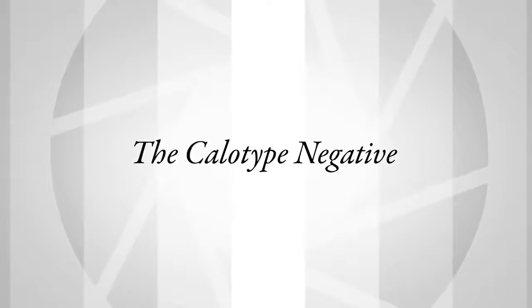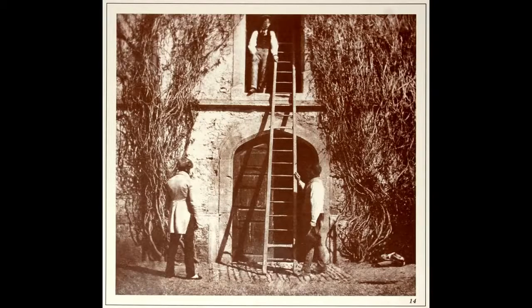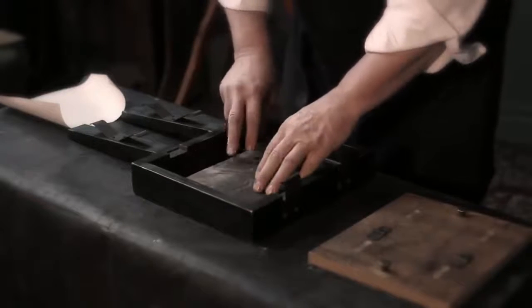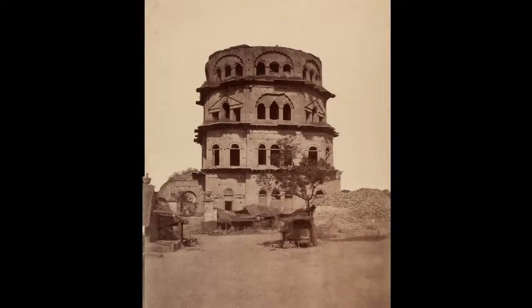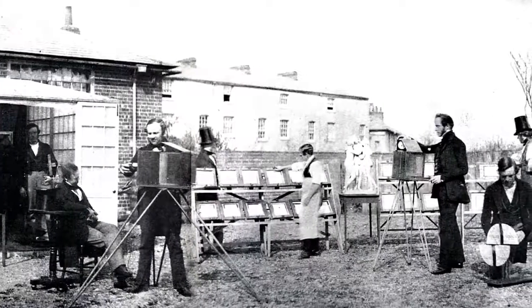Talbot improves the photogenic drawing process by switching from silver chloride to silver iodide — the same silver halide that Daguerre uses. The latent image calotype process he invents in 1840 allows him to make a brief exposure, then develop the invisible image to a visible image using gallic acid. He can now put this into a camera and photograph living human beings. He makes photographic negatives, fixes them with hypo, then places them on top of a second sheet of sensitive paper, exposes that to light, and produces a positive proof — negative and positive.